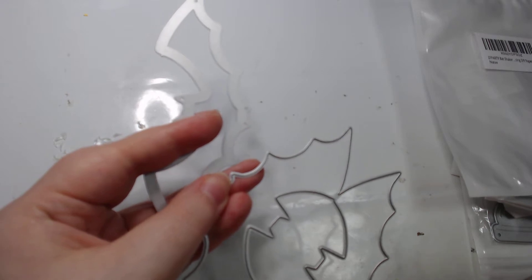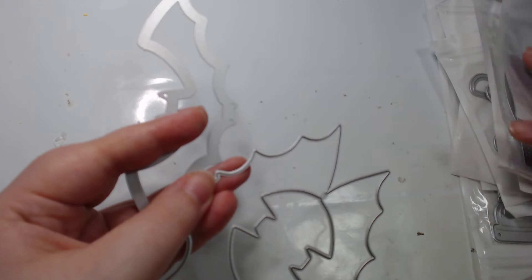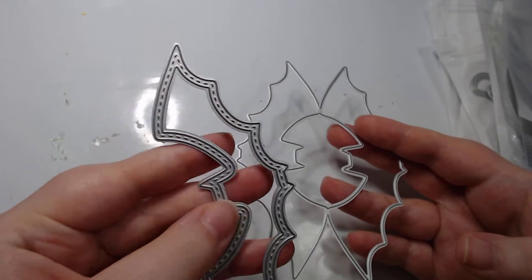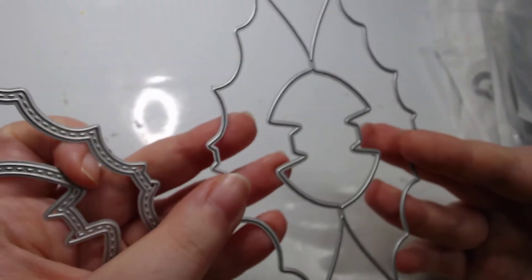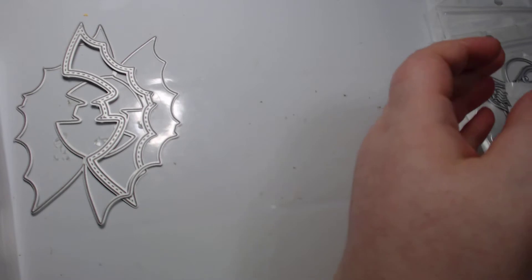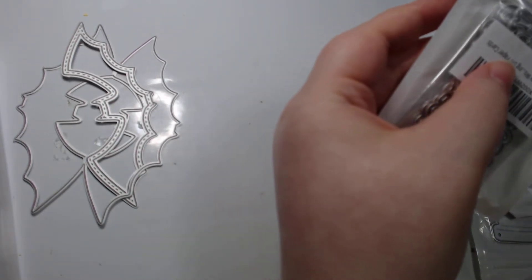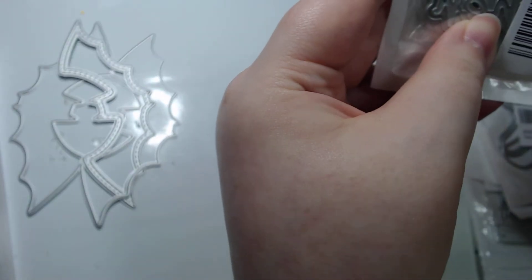So this is the ZF Party bat shaker - it's a stitched bat, he is so cool - and then the actual shaker part of him. I also got, sticking with ZF Party for now, the holiday word dies.